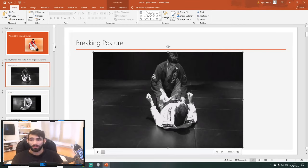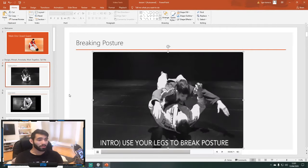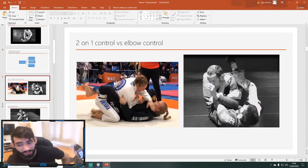We're focusing on sweeps today. I'll quickly show you these clips so you understand. The whole purpose of these classes is that when we come back you'll be able to have a little game plan for whatever guard we're learning at the moment. Right now it's closed guard. We did a few posture break scenarios — the main reason to break someone's posture is so you can start your attacking chain. We looked at 2-on-1 arm bar setups, elbow control, arm bar setup, and the belly down transfer.